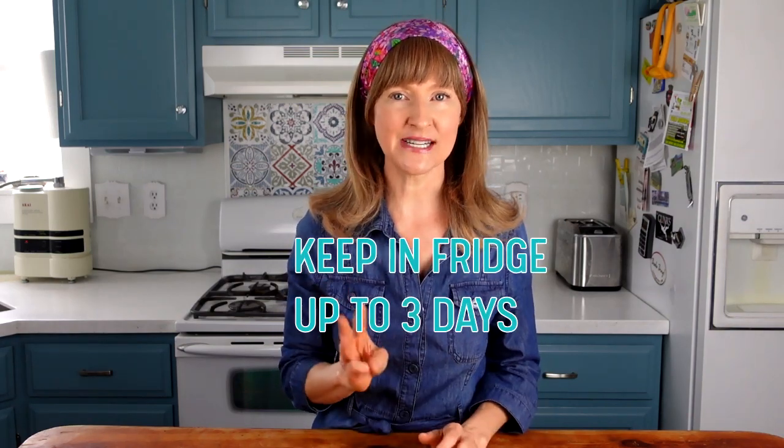To store, place the lid on tight and keep it in the refrigerator for up to three days. By day three it's becoming quite sour, so it's best to start a fresh batch if you want more.